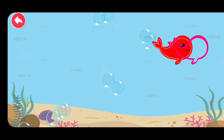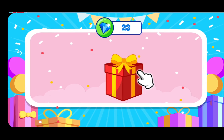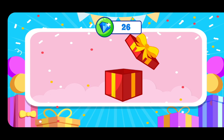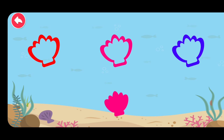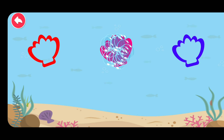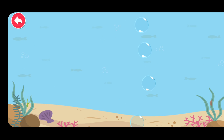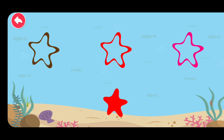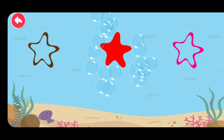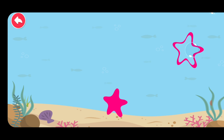Match the correct shadow. Green. Red. Pink. Use your diamonds to buy toys. Match the correct shadow. Pink. Blue. Red.